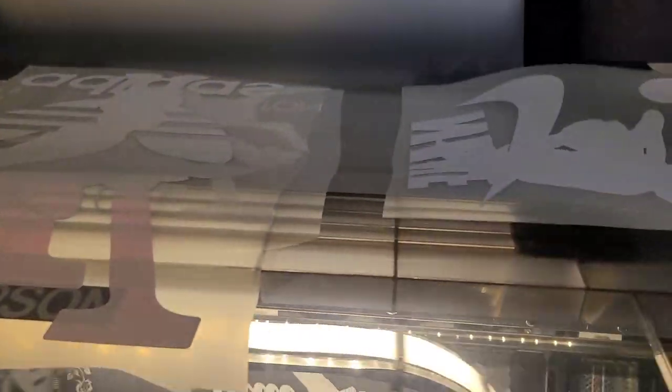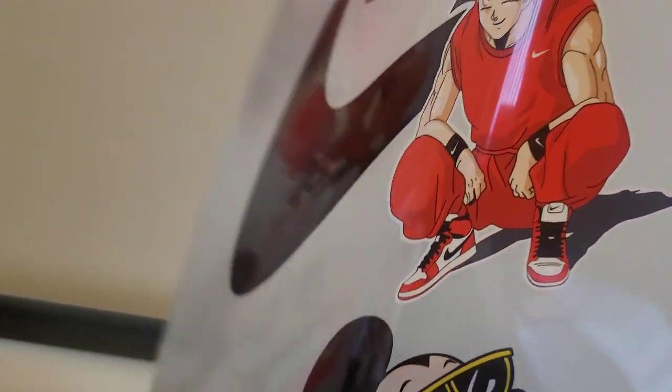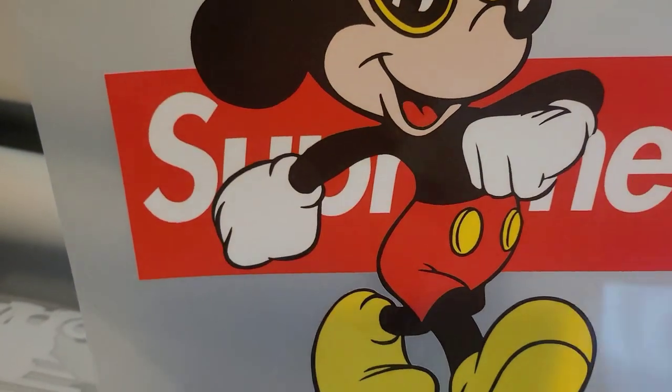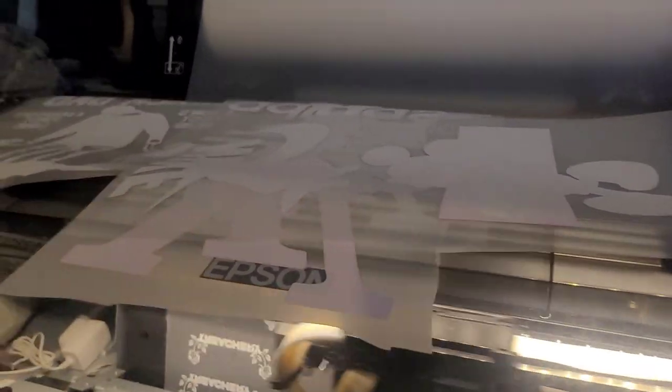Let me show you guys one more before we rock them out the park — show you what this one right here is looking like. It's another one the customer actually sent me that I gotta go take and put on the dryer. You guys see what it is, see what it's looking like. All these images right here are for local pickup, and we're getting into it.